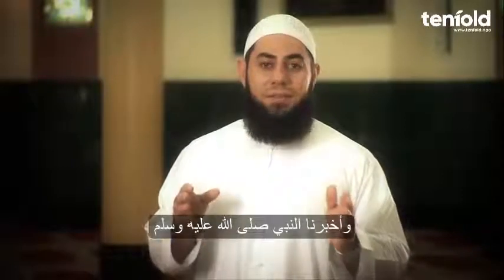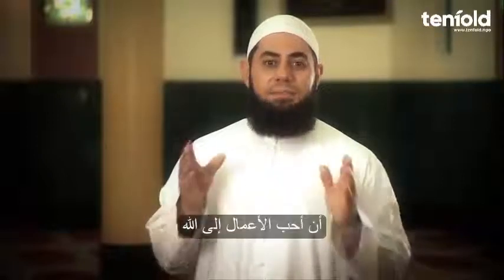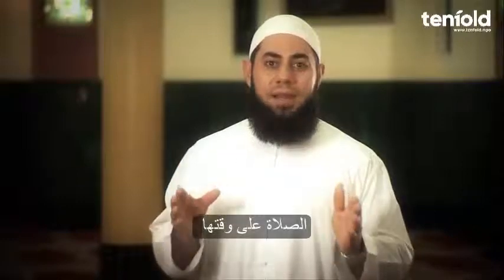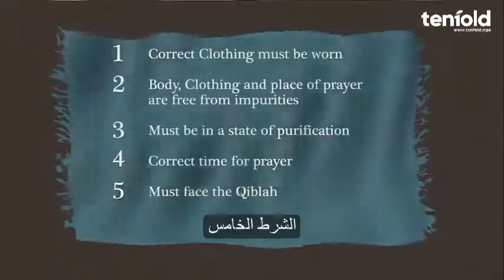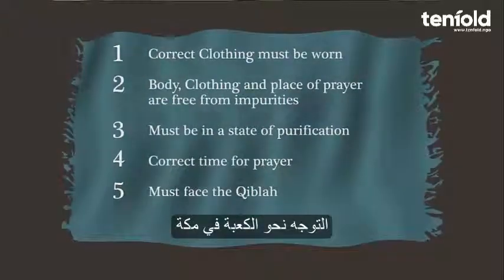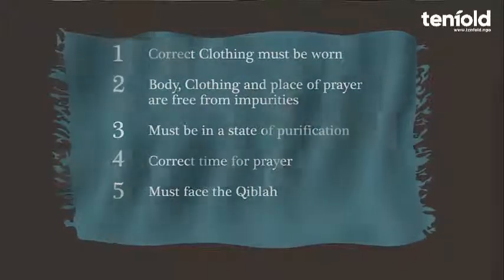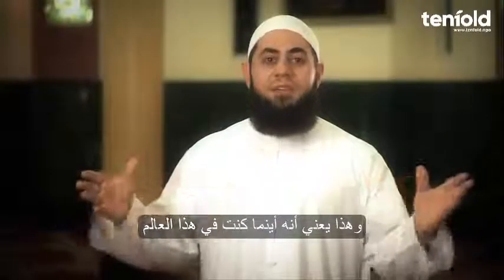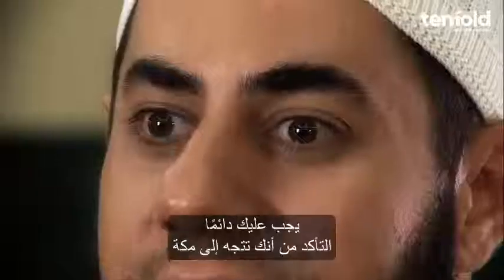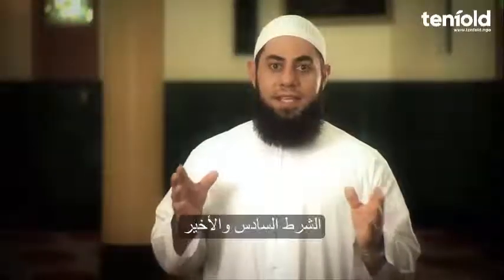The Prophet, peace be upon him, indicated that the most beloved of actions to Allah is prayer at its fixed time. The fifth prerequisite is to face the Qibla — that is, the direction of the Kaaba in Makkah. This means that wherever you are in the world, you must ensure that you are facing towards Makkah.